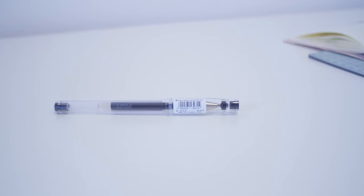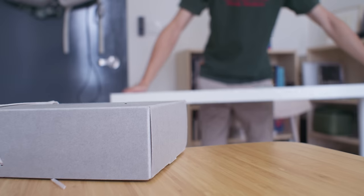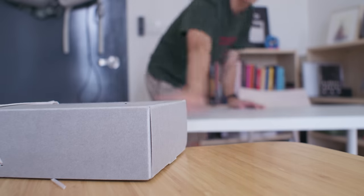A favourite thing for everything. Yet somehow with drawing tools, I hold out a hope. A small chance that maybe, just maybe, this is the new one. A new favourite that will finally dethrone my old favourite.